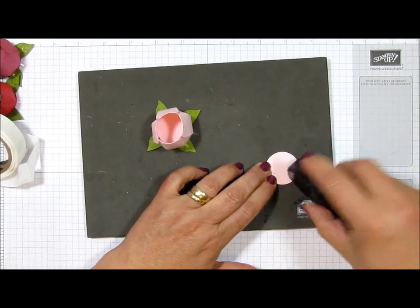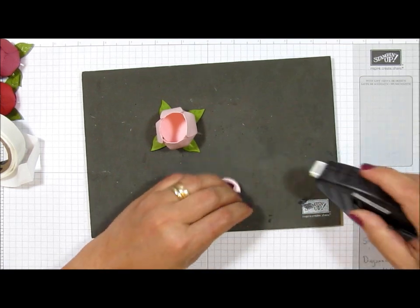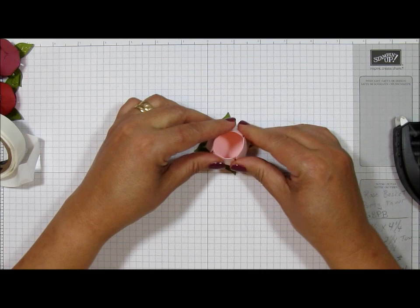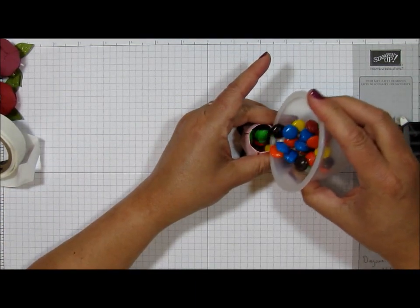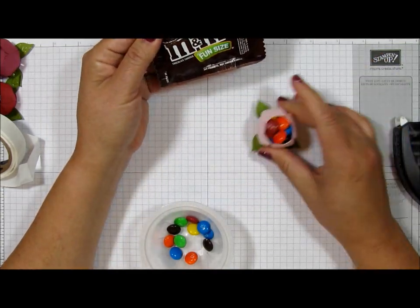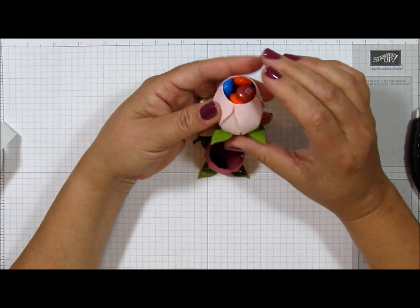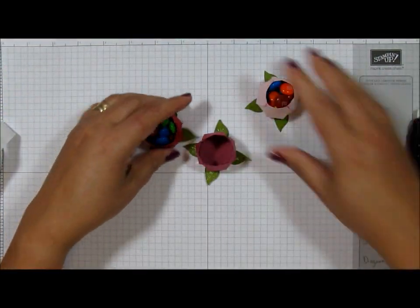One leaf on that side, one on that side, and two more — that looks cute. Now I'm going to take some Fast Fuse and put it on the other little circle that you made, because you want a strong adhesive to hold the leaves in and give the bottom a nice sturdy platform. And there you have it! You can put glitter on this or decorate it any way you want. Look how many M&Ms this will hold — almost two fun-size packets. Here are all three of the pink ones; I really love them. Maybe I'll do one in Blushing Bride.